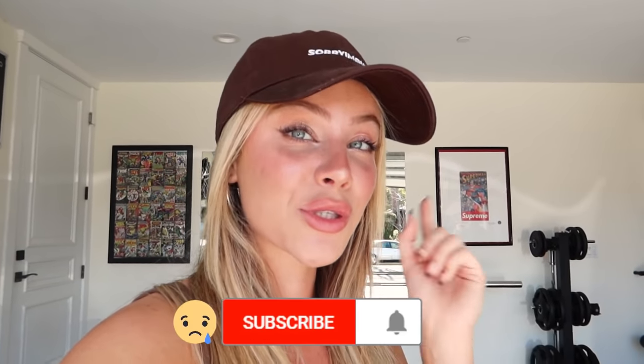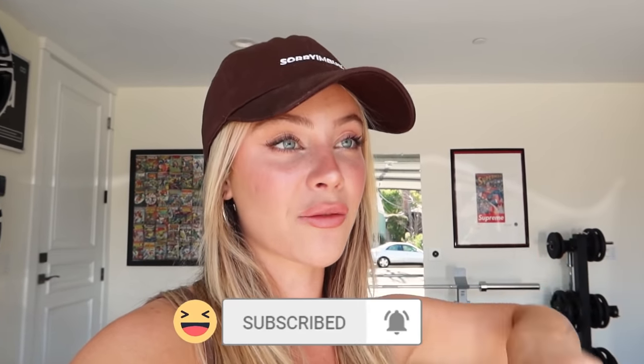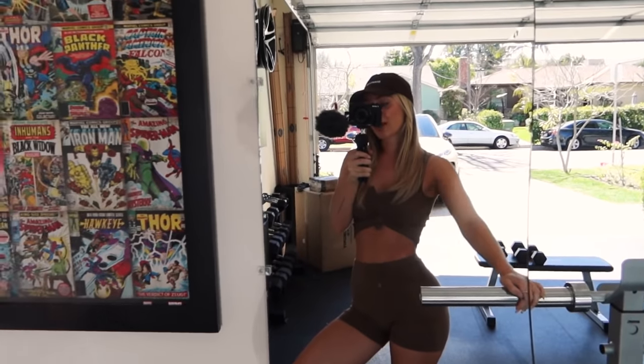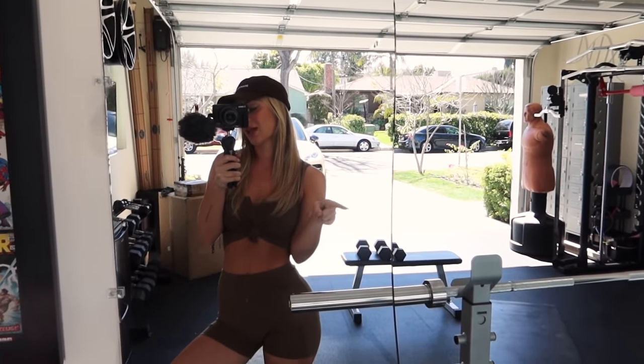Don't forget to subscribe for more of my workout videos and hit the bell notifications to be notified every time I post a new video. One more thing — before you start, make sure you do your activations and warm up the muscles so your body knows to use that muscle during these exercises.